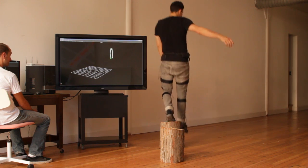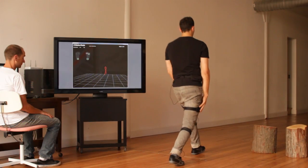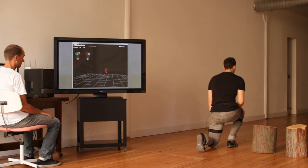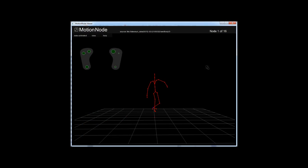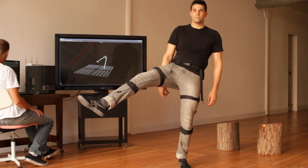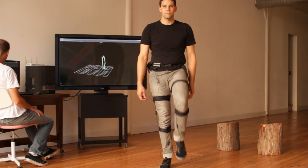The Shadow system includes an easy to use software user interface and a 3D viewer application for visualization of skeleton, orientation and position data from the inertial and pressure sensors. A software development kit is also included to access real-time sensor data in custom user applications.